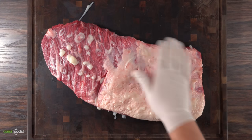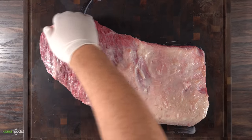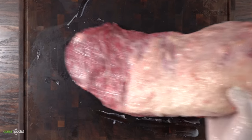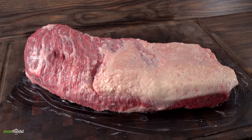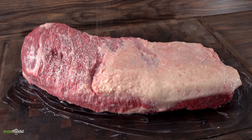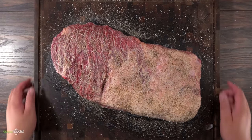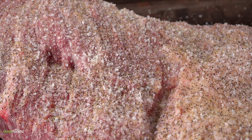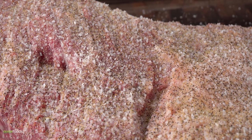Now that we got it fully injected, the next thing to do is to season it. The beef tallow that was left on top I just rubbed it around so that I can get a nice binder. As always I try to keep it super simple with the seasoning because I want to taste the beef. So I went with a little bit of salt, followed by freshly ground black pepper and garlic powder, and as always I made sure to season it well. This is a big chunk of meat and it needs to be seasoned properly.